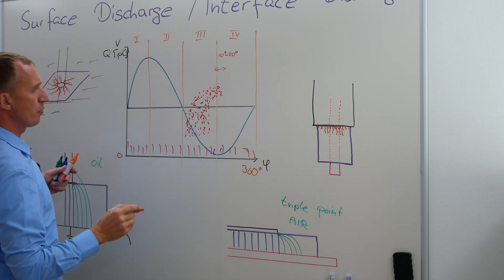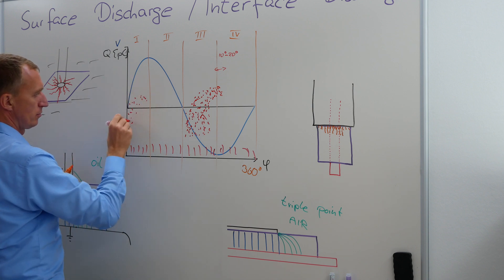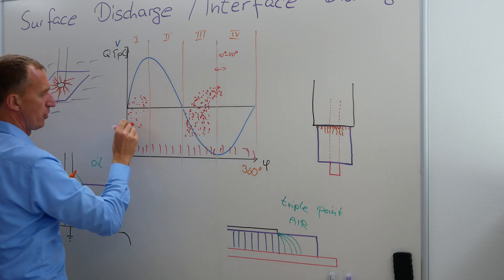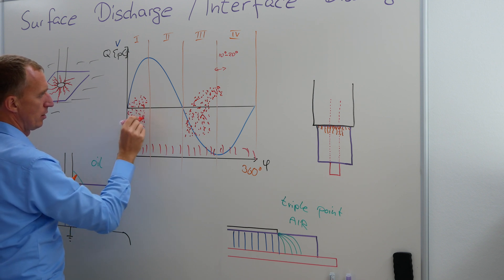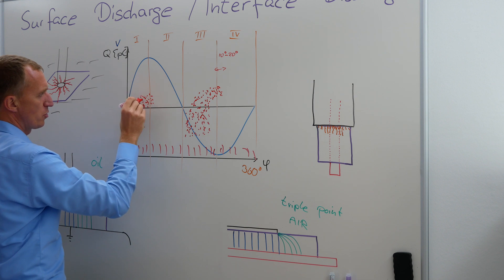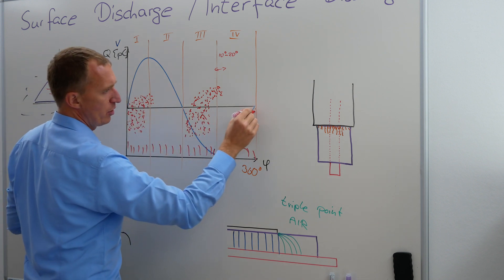And at the same time, I'm going to get some dots here as well. It's not that they start first — I just started to draw there first. And I'm having some dots here. Once again, some of them have the tendency to spill over. Very, very rarely, we have some that spill over here.